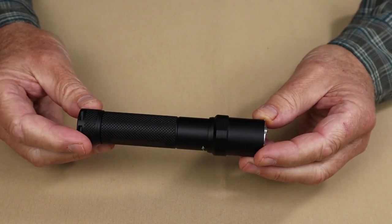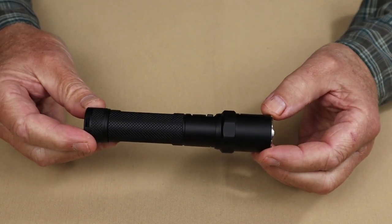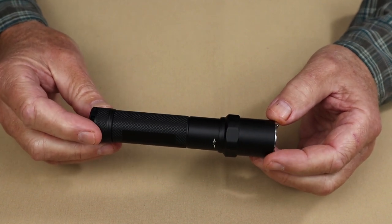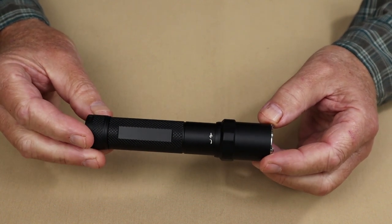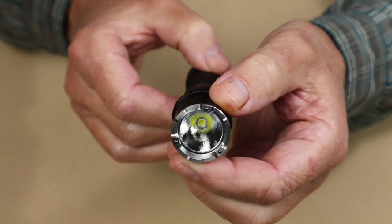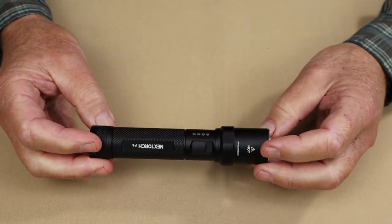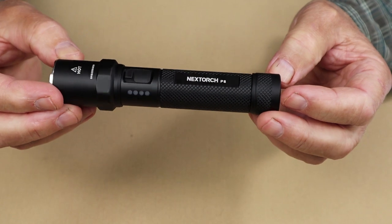For performance specifications: on Low it has 25 lumens, running 60 hours with a beam cast of approximately 30 meters. On Medium it delivers 350 lumens lasting 4 hours 30 minutes with a beam cast of 115 meters. On High it has a very respectable 1300 lumens, lasting two hours with a 240-meter beam cast. It features an orange peel reflector set up more for throw but with a nice combination of spot and flood. The strobe also runs at 1300 lumens.